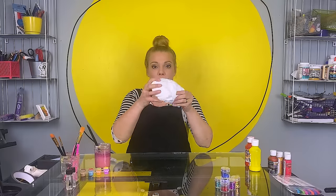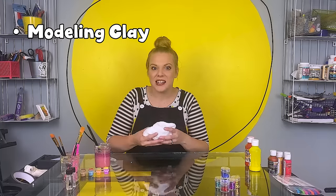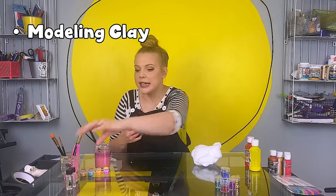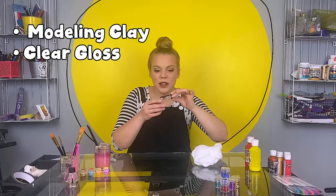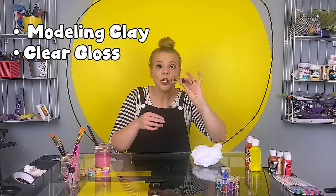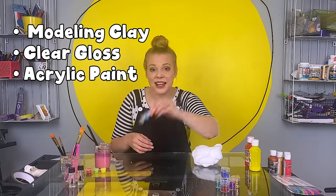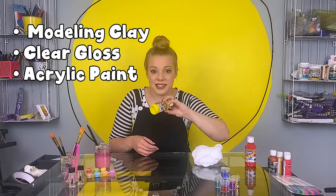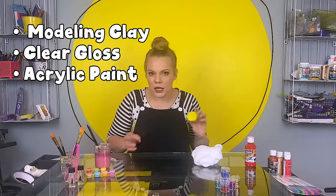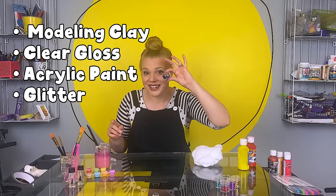Here's what you need to make your very own clay cracking planets. Number one, a big pile of modeling clay — you want one that's pretty light and doesn't dry out. Number two, you're gonna need a clear gloss; you can use fingernail polish if that's what you have, it'll work just fine. Number three, some paint for the outside of your planets and even some for the inside if you want to add a little extra something. And speaking of that, you might want to add some glitter.